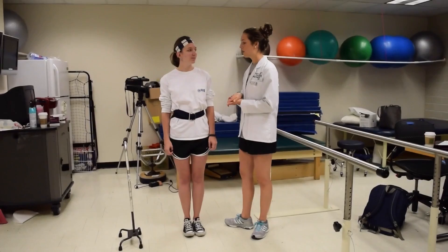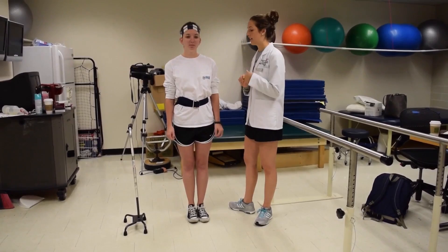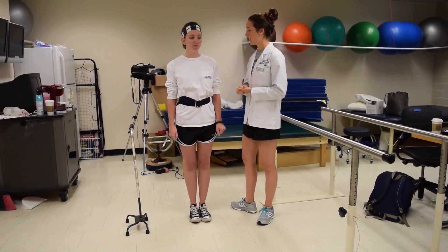We are back with Courtney for the second part of our session. We are going to talk about proper fit and basic ambulation with a cane. Specifically today, we are using a four-legged cane. Courtney, are you ready to get started again? Yes, I am.